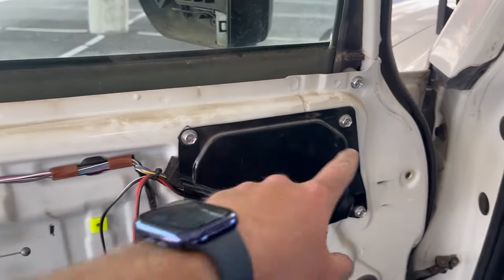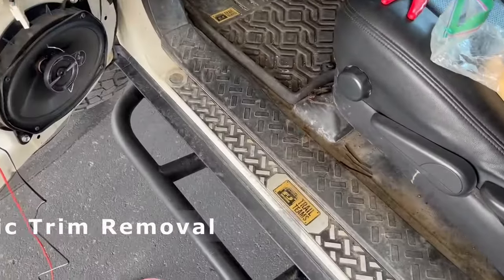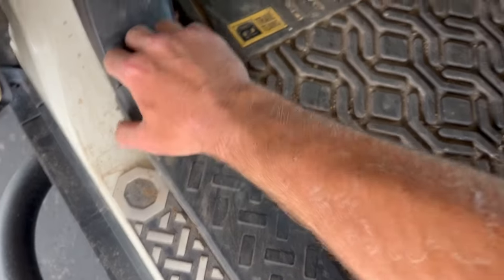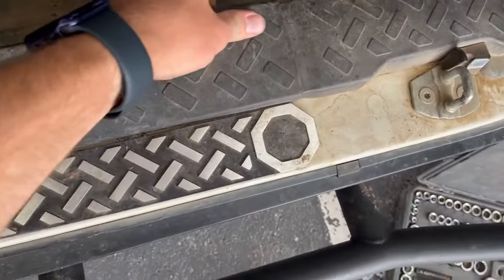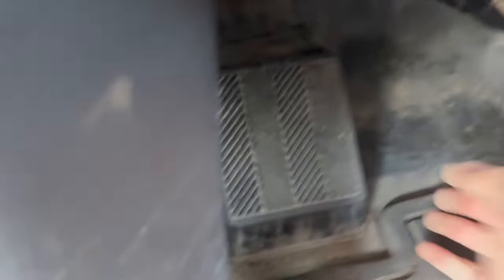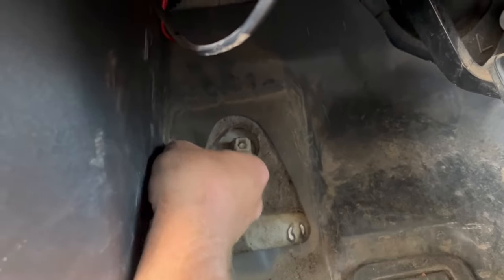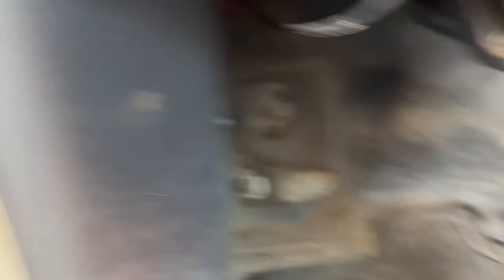I went ahead and buttoned this up, zip tied on the inside, and re-bolted this panel back in place with a zip tie right there. Now we're removing plastic inside the cabin. The floor panel piece - you just grip it under the front edge, give it a nice pull, and it unclips down the length of it. Now we have access to those wires where we'll be splicing in. We also have to pop off our dead pedal the same way, then undo this little plastic fastener by finger.